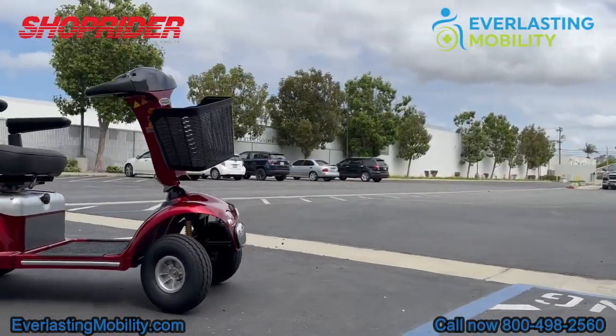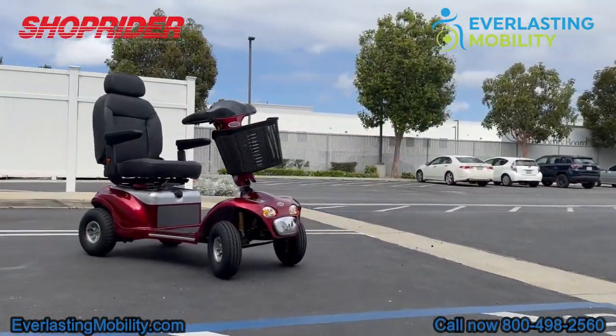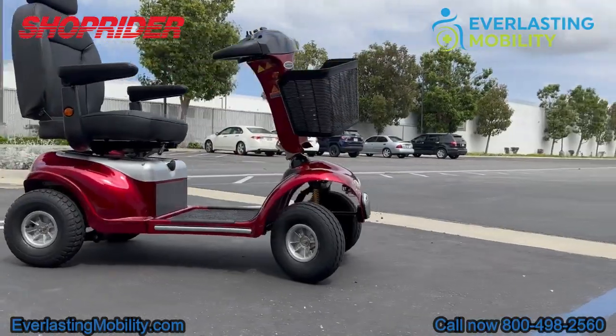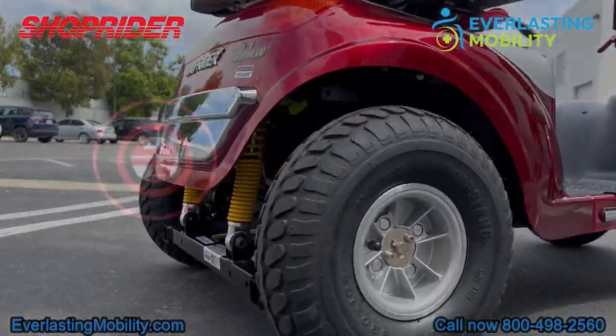The Enduro XL4 is a blend of strength, comfort, and distance. It is your ideal companion and is made by one of the best brands in the powered mobility industry, which is ShopRider.